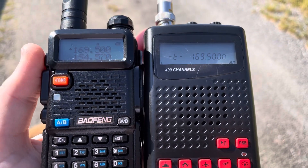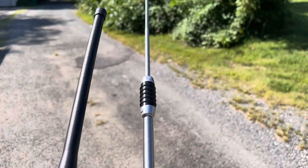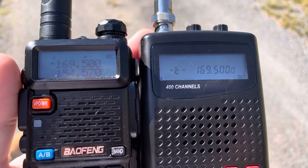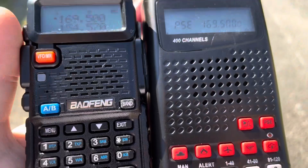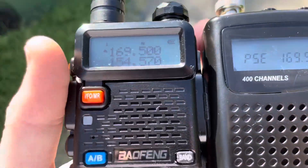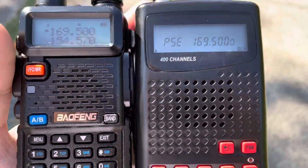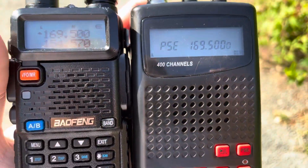Okay, just for fun, you got your bare-bones scanner here, and your Baofeng with the AR-152 antenna, in a local FSK telemetry link system.